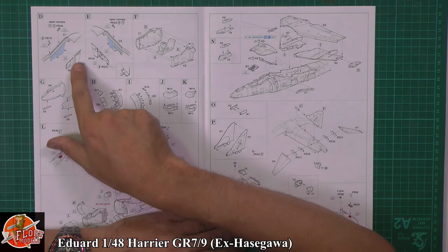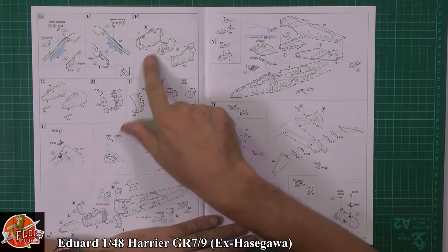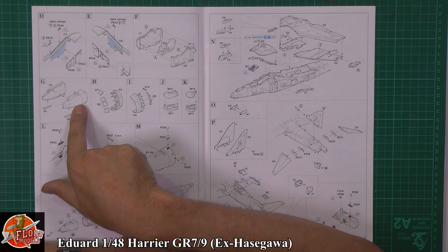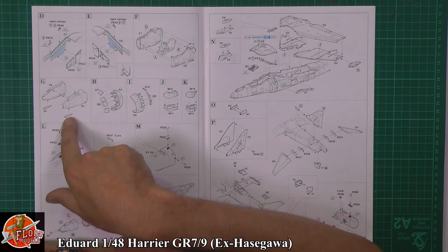Down in there, we've got some nice details on the side walls inside the cockpit. The front is going to go in together, and then you've got the difference between all the Harriers at this stage — the RAF nose on there for the GR7.